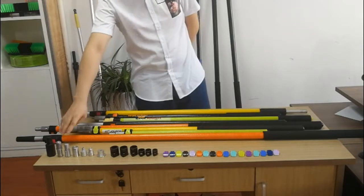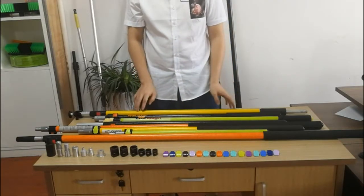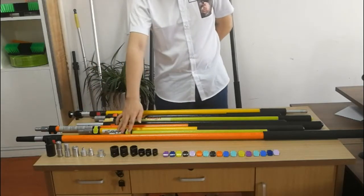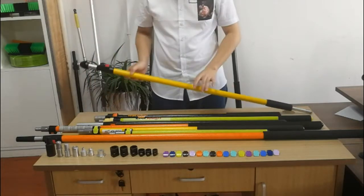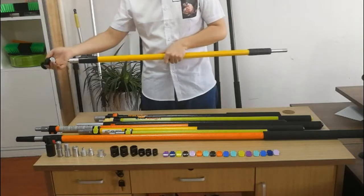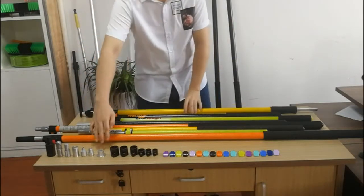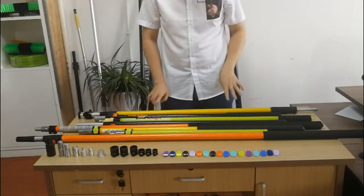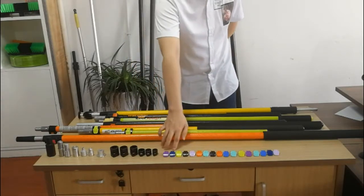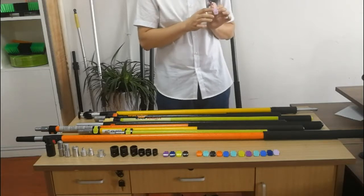You can see we have different threads and different colors of the caps. We are able to provide OEM and ODM service. It depends on the tool you want to connect with the pole. Like this one — this thread is connected with the camera, we call it GoPro. And this is an all-thread. Meanwhile, the color of the fiberglass tube can be customized, as well as the color of the clamps. We are also able to print your logo on the clamps.